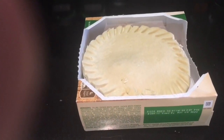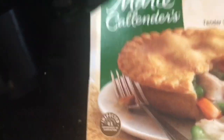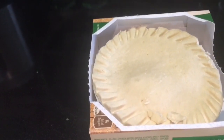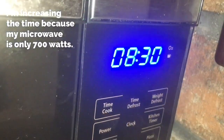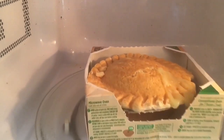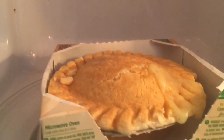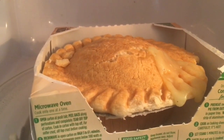So we leave the pot pie in the box it comes in, except that we take off the top of the package, and we're going to put it into the microwave. The instructions say five to six and a half minutes. I'm going to put mine in at about eight and a half minutes. The pot pie has been in the microwave for eight and a half minutes, and as you can see, the top is brown and the juices are starting to come out of the top. I'm going to leave the pot pie to rest, as it says, for five minutes.